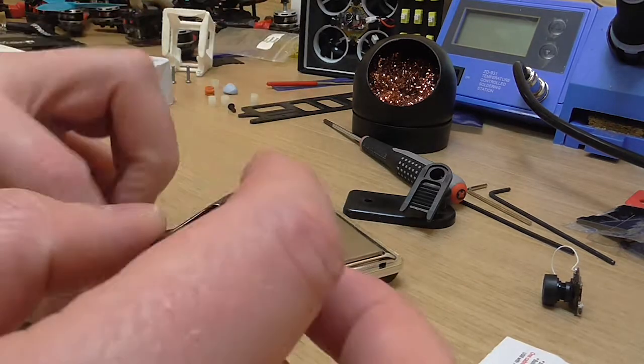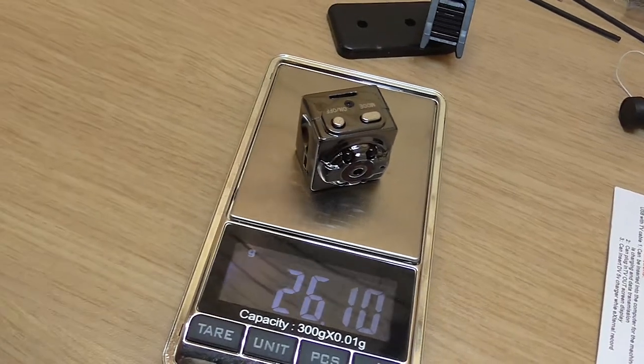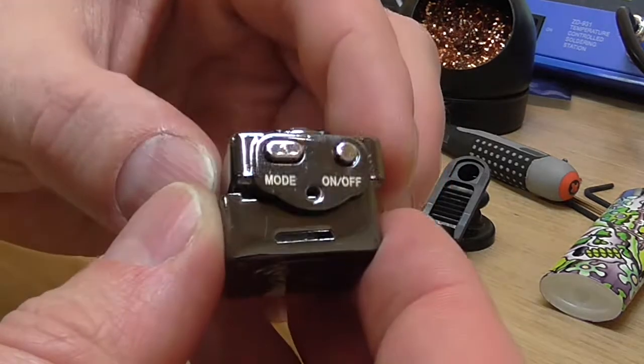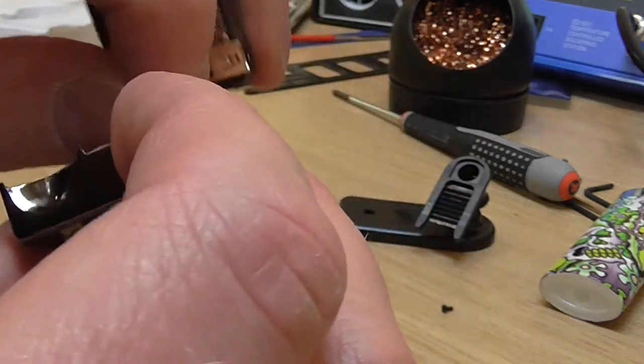The build itself is super simple. You just take this little bugger and tear it down until it weighs about 2.25 grams. Then you remove the lens of it, because the optics suck on this cam.